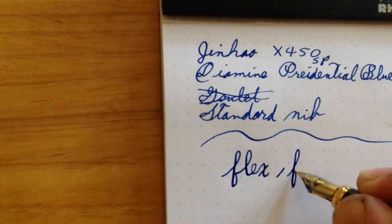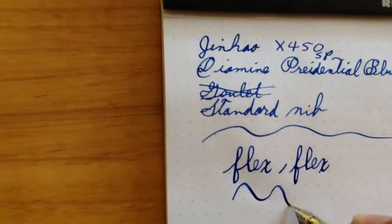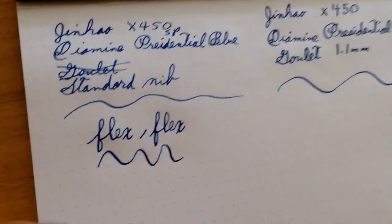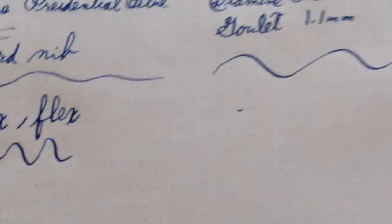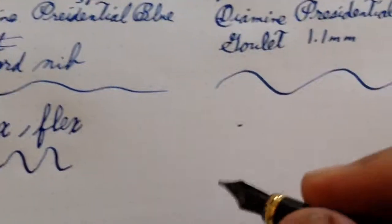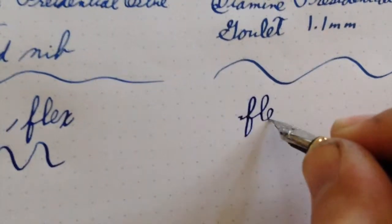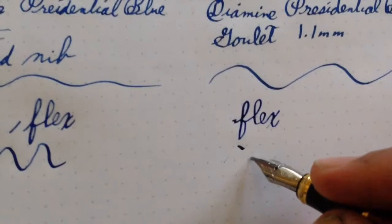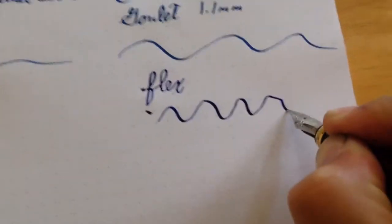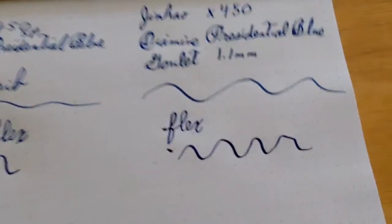There's a little bit of line variation, and it skipped right there - now it's writing again. This is an extremely wet writer; it laid down a lot of ink and kind of looked like a puddle on the paper. Writing with the Goulet nib now - I have a stub nib on it; you don't flex those. That skip was actually my fault. I think the feed must be pretty good, and if Monteverde is using the same feed, it probably is.